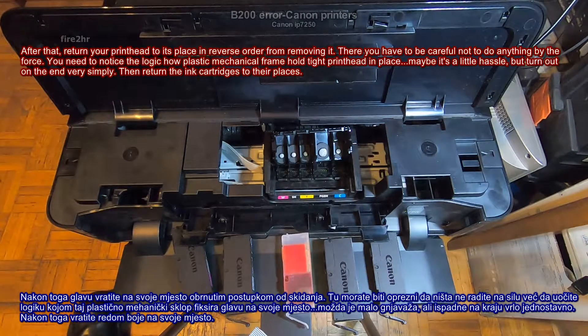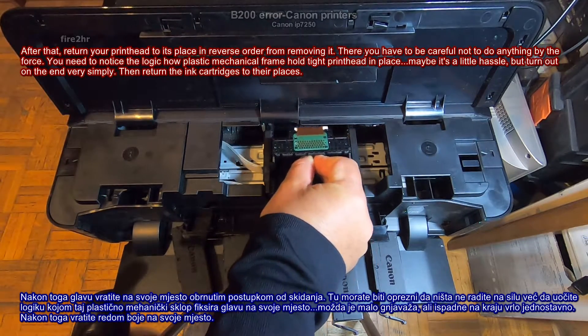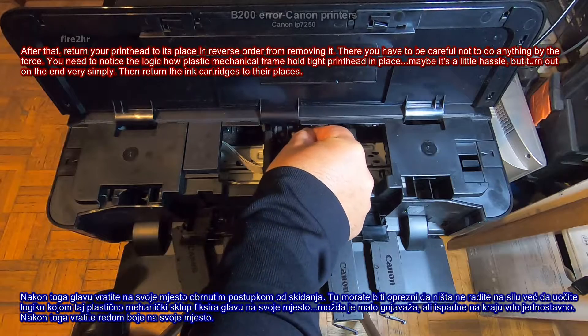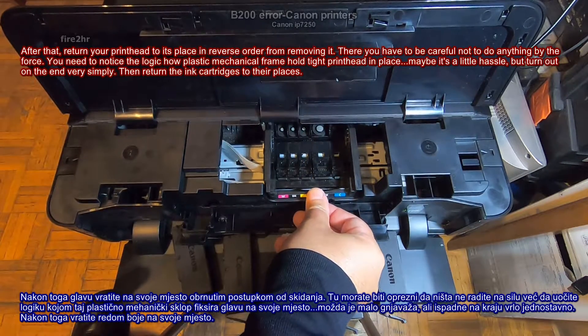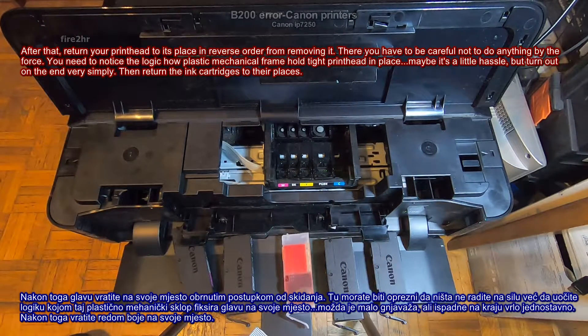After that, return your print head to its place in reverse order from removing it. There you have to be careful not to do anything by force. You need to notice the logic of how the plastic mechanical frame holds the print head tight in place — maybe it's a little hassle, but it turns out on the end very simple. Then return the ink cartridges to their places.